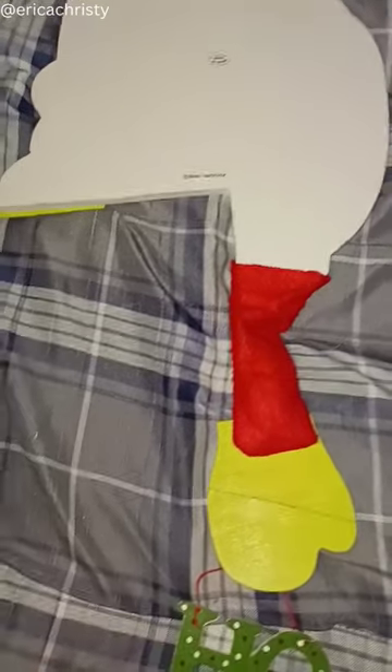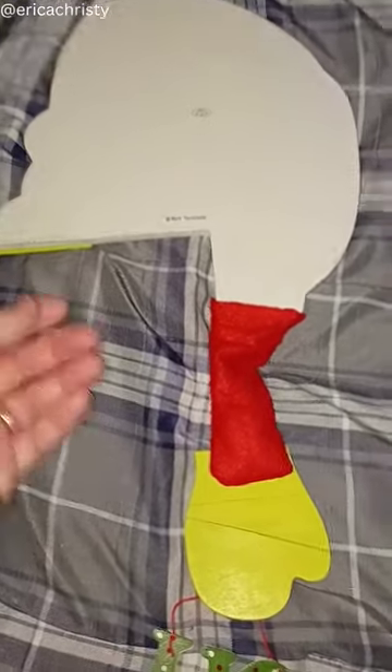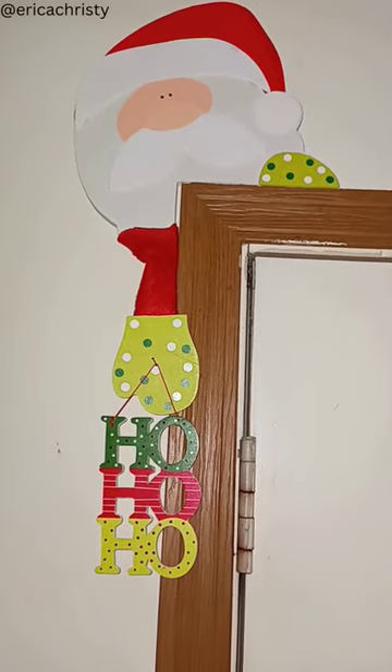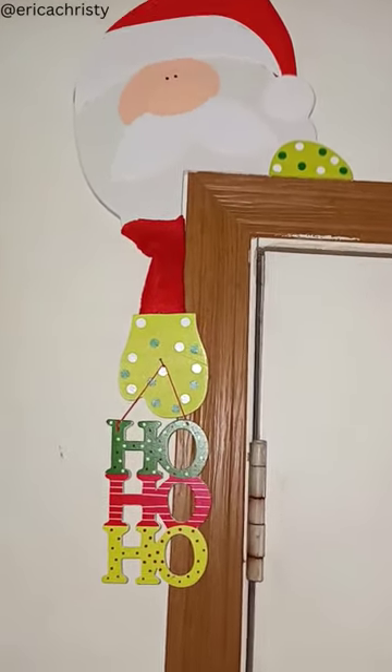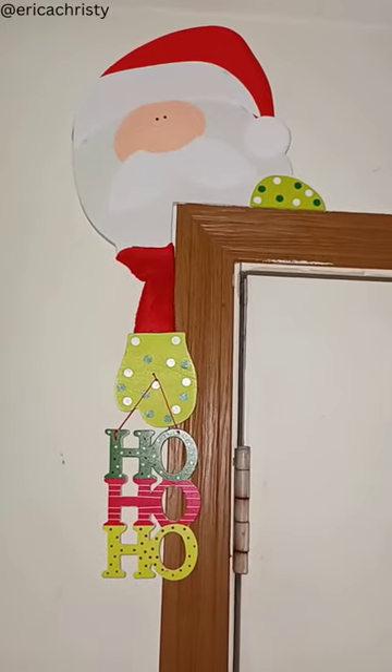Pretty neat — you just put this in the corner of your door. So cute. Just wanted to show you guys. Bye!